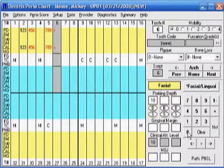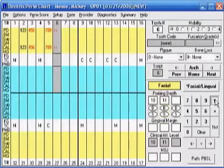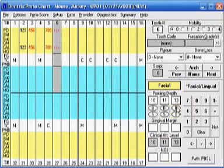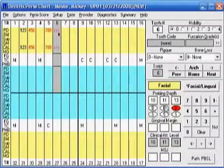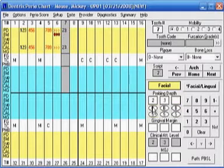Now let's say your next pocket is an eleven millimeter pocket. Go to one dash and then enter the one from your Dental Rat. If you have a thirteen, do the one dash and enter the three from your Dental Rat. You can also mark bleeding at the same time by taking your mouse over to the B and rocking back with your heel on the bleeding. So you can quickly mark perio and bleeding points at the same time.